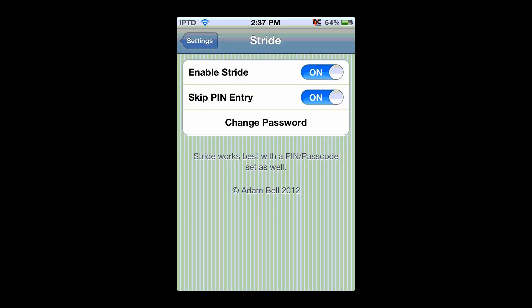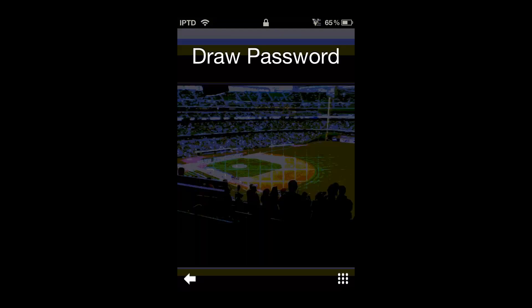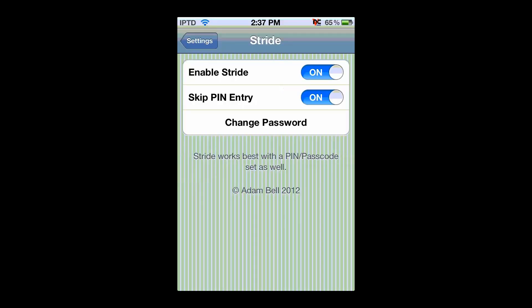The nice part is that if you set a normal Apple passcode lock and you have skip hint entry enabled, it won't make you type in your Apple password as well. But if you keep the pin entry on and you forget your Stride password or just can't draw it, there'll be a little number pad in the bottom right-hand corner. Just click on that and type in your normal Apple password. If you don't have an Apple password, it'll just unlock your phone right away.